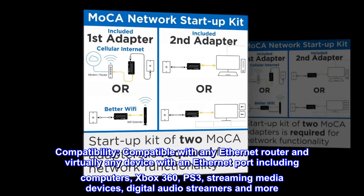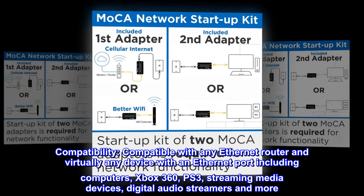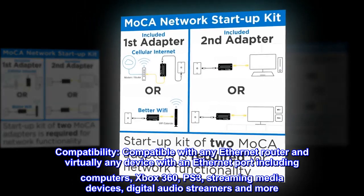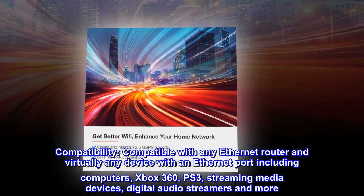Compatibility. Compatible with any Ethernet router and virtually any device with an Ethernet port, including computers, Xbox 360, PS3, streaming media devices, digital audio streamers, and more.